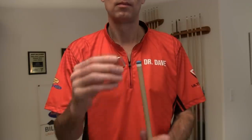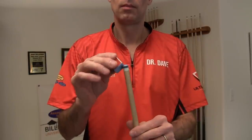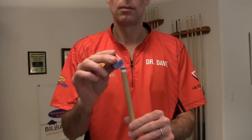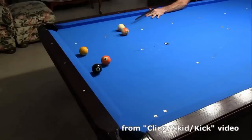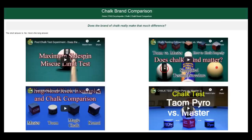Do not use cosmetic-style chalks that go on the tip smoothly like lipstick. Because they go on smoothly without any abrasion, they don't keep the tip surface fresh. They also stick to the cue ball too easily, which can cause more frequent and larger clang, also known as skid or kick. Otherwise, the type and brand of chalk you use really doesn't matter much in terms of performance. For more information, see the videos on the chalk comparison resource page linked in the video description.